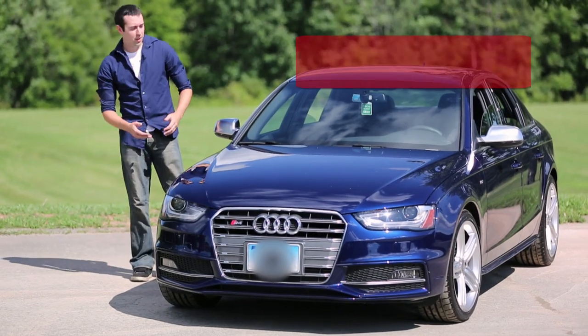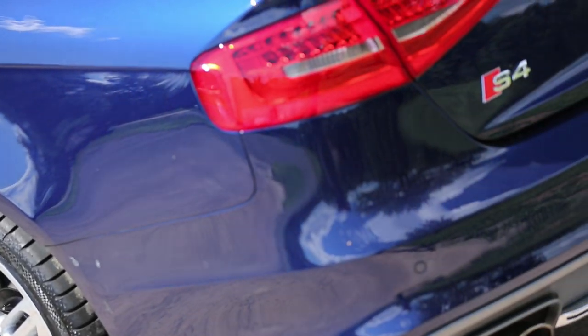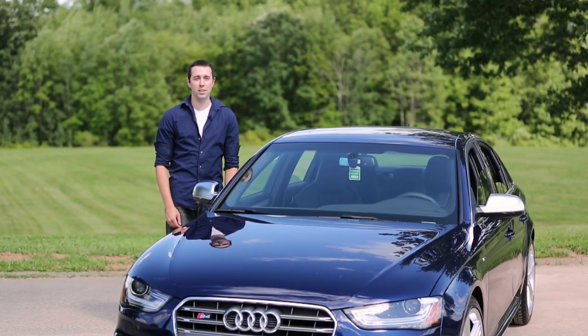What's up, guys? I'm Nick Scho, and this is the 2013 Audi S4. This particular Audi S4 comes equipped with a dual-clutch 7-speed auto with the optional Sports Differential and Drive Select.